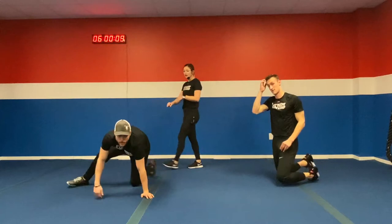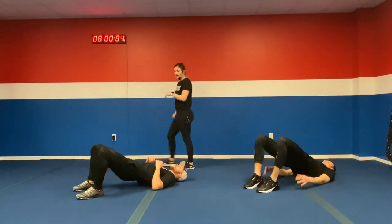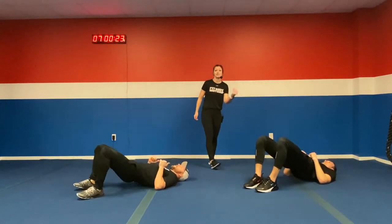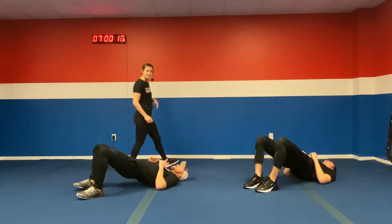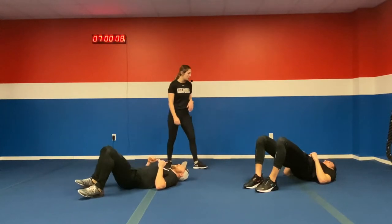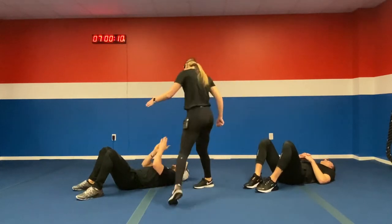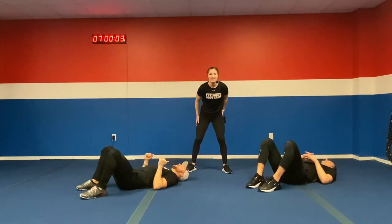Don't stay on that ground — we got glute bridge hip thrusters. We're up in five, four, three, two, one. Drive those hips up, squeeze the glutes at the top. Modification: hold that glute bridge the whole entire time, but still squeeze those glutes. Try to get as many reps as you can in 34 seconds — drive through those feet and push those hips up. Ten more seconds. In four, three, two, one. One more round — we're up in five, four, three, two, one.